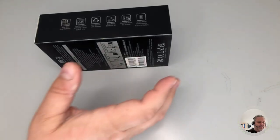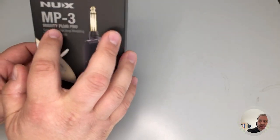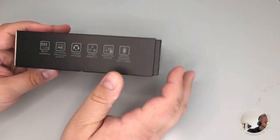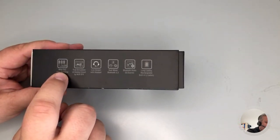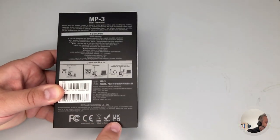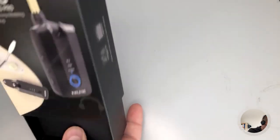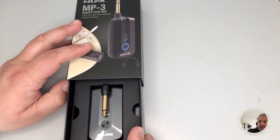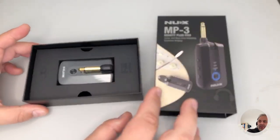For deliveries in Europe, the box mentions MP3 Mighty Plug Pro with PTR bus modeling. There are some minor translation mistakes, but all the certifications are here, including UK CA, CE mark, FCC, and so on. The box slides open very practically — you can also use it for storing the device.